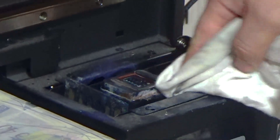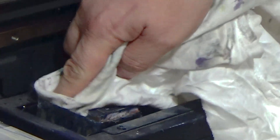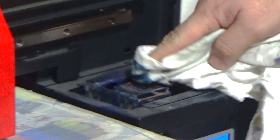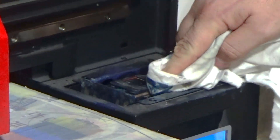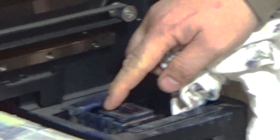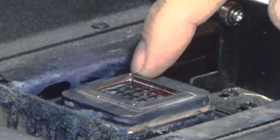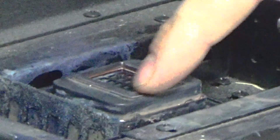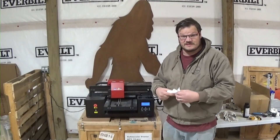Wipe everything up, down in here, all over that. Make sure we're inspecting our gasket here, because this makes a seal to the bottom of the print head. The pump is on the other side of this, so it's actually going to suck on the bottom face of your print head. Make sure the seal is nice and clean with nothing built up.